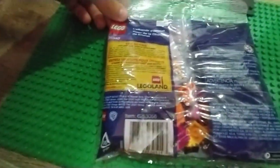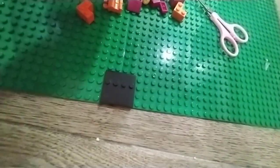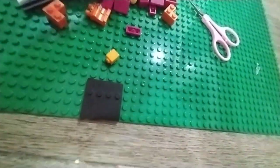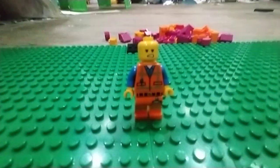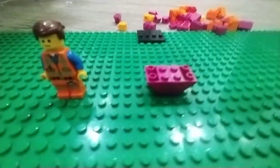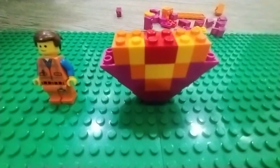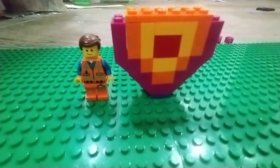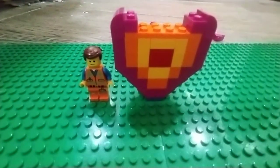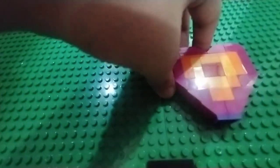There's the back. I've opened it. So now I'm going to build it. And there it is, all done. Here's the heart, or peace offering.